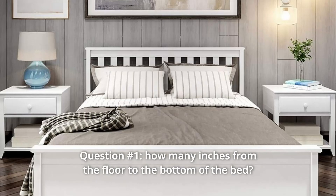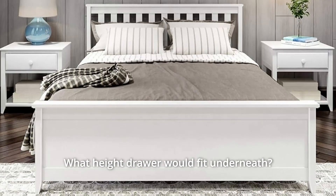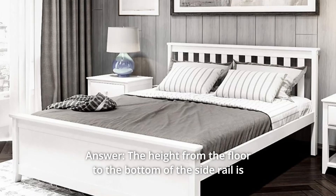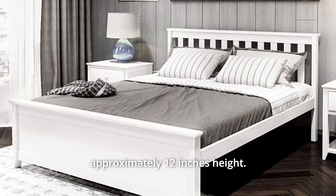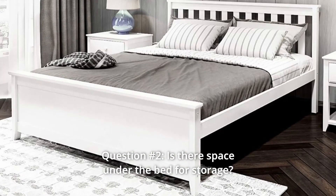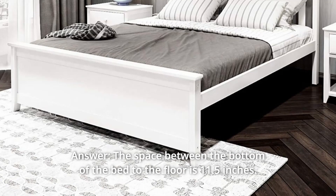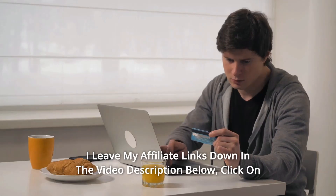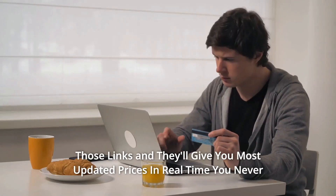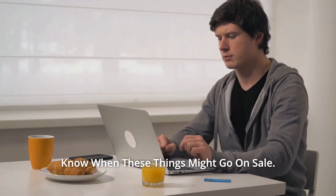Some common questions. Question 1: How many inches from the floor to the bottom of the bed? What height drawer would fit underneath? Answer: The height from the floor to the bottom of the side rail is approximately 12 inches. Question 2: Is there space under the bed for storage? Answer: The space between the bottom of the bed and the floor is 11.5 inches. Check the affiliate links in the video description below for the most updated prices in real time — you never know when these things might go on sale.